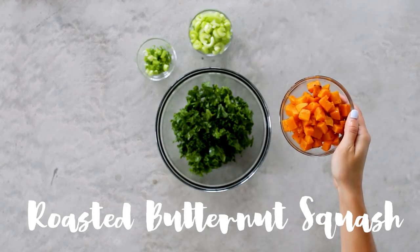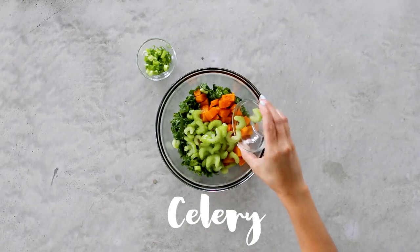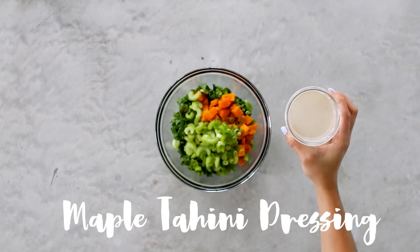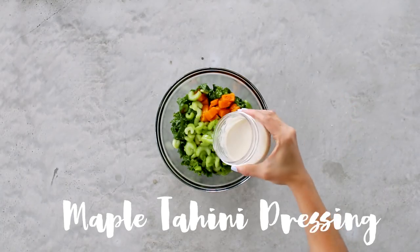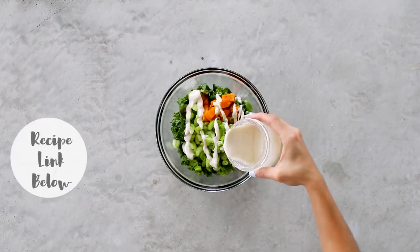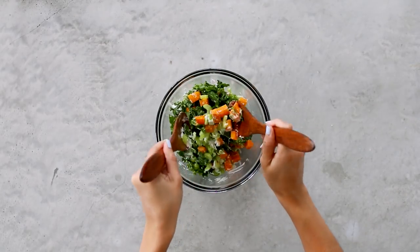To that I'm adding in some roasted butternut squash, celery, and green onion, and finishing it off with my maple tahini dressing — one of my favorite salad dressings. All the recipes mentioned in this video will be linked down below in the info box. Give it a nice toss to coat everything evenly with the dressing and you're good to go.